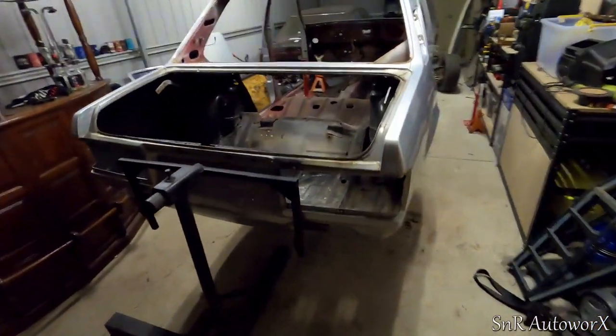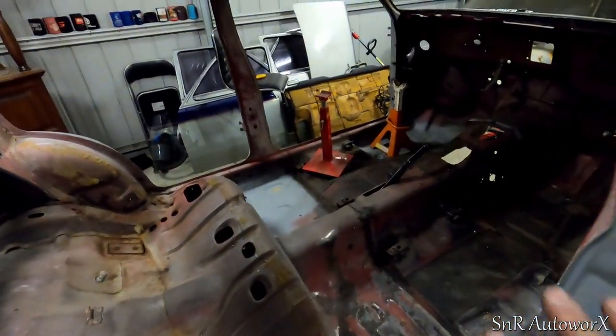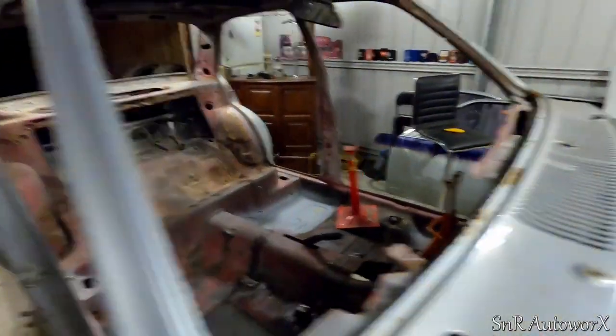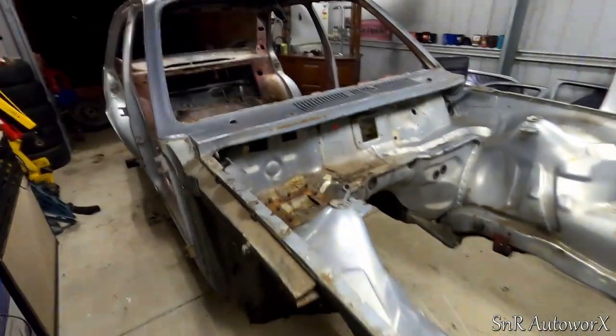I've got it on the rotisserie now. I had to use the cast ends to keep it balanced because it's a little off balance at the moment. So I'll turn it around and we'll have a look underneath it.